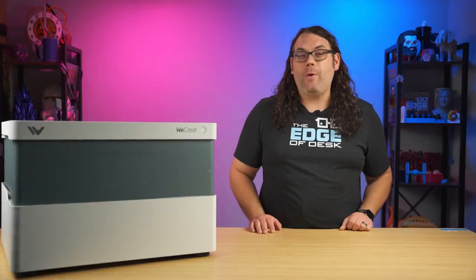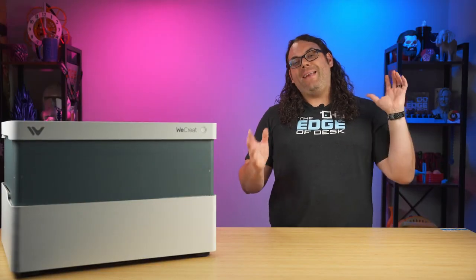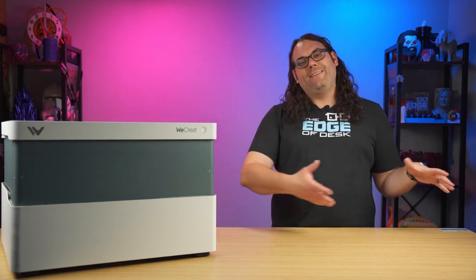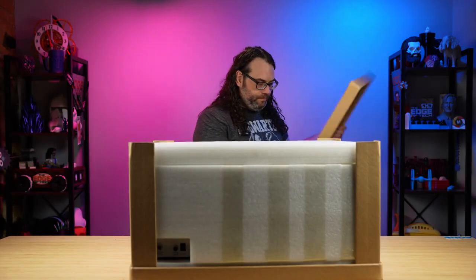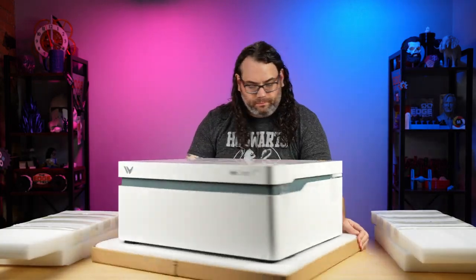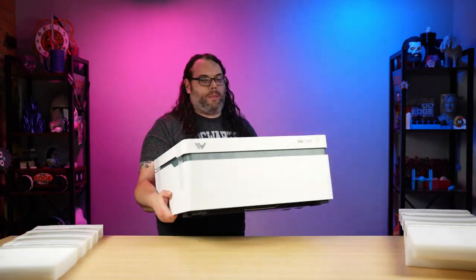It comes very well packed and to get it out I laid it on its side. There was a big sign on the top that said 'this side up' and I slid it out of the box. Then with the help of my three-year-old Tristan, we got this thing unpacked and all of the foam removed from the outside of the laser.